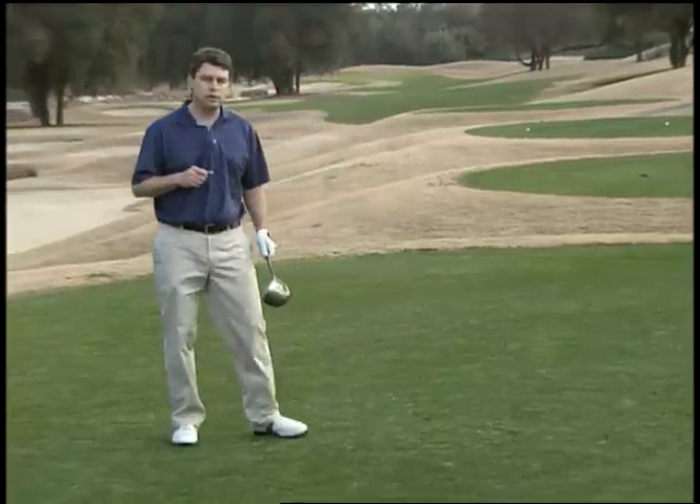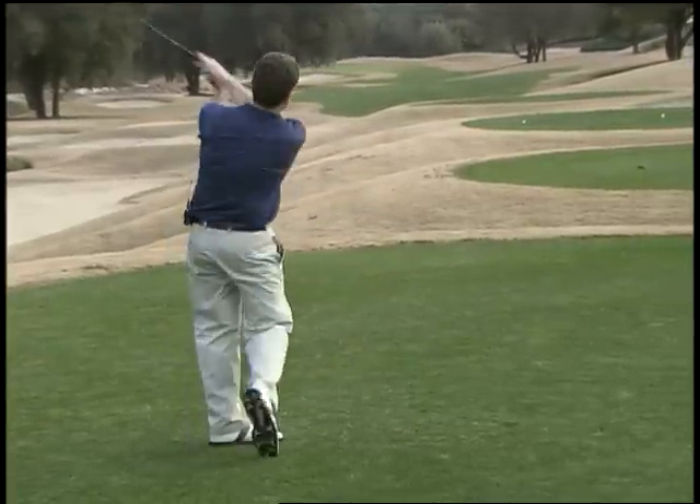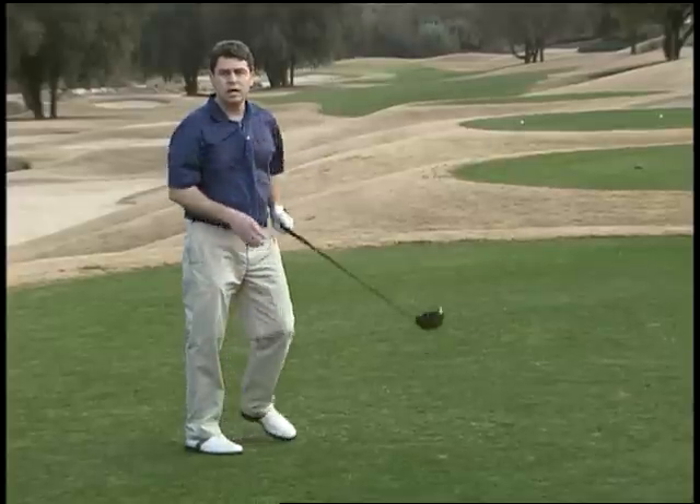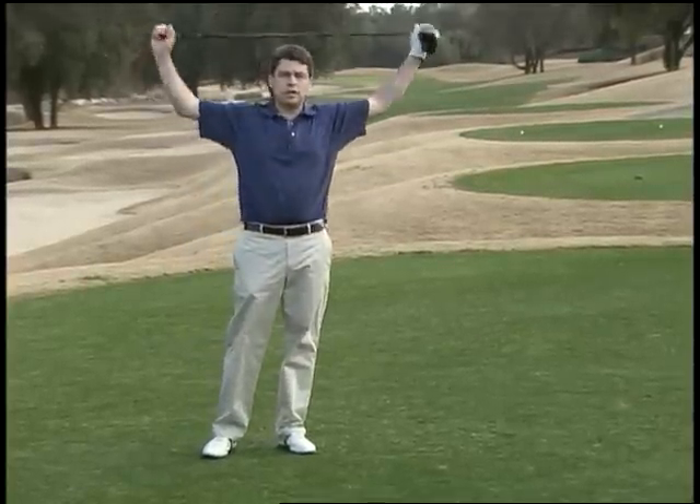Butch says there are a couple of things you've got to focus on. Number one, you want to keep your golf muscles nice and warm. So just go ahead and keep swinging that club. If it's going to be a long wait, you might go back to some of those pre-round stretches you did before you got out there.